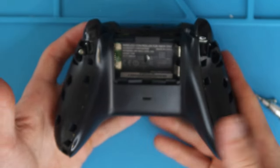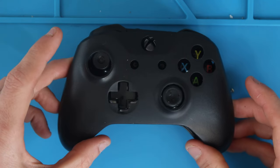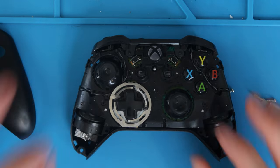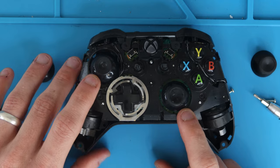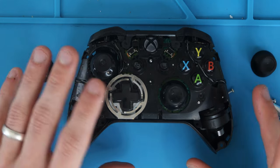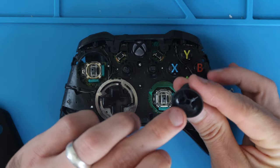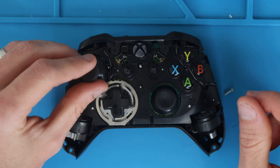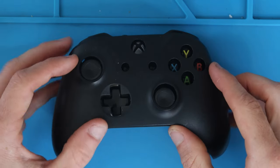Once you get all those screws out, flip the controller over and lift off the front cover, revealing the joysticks we're going to be replacing. We're going to do both — they are the exact same part, so if you had a spare controller with one good joystick you could harvest it. When you put the new joysticks on, look at the hole, line it up with the stick, rotate it a little if needed, and press down.